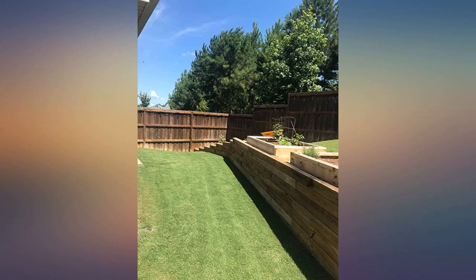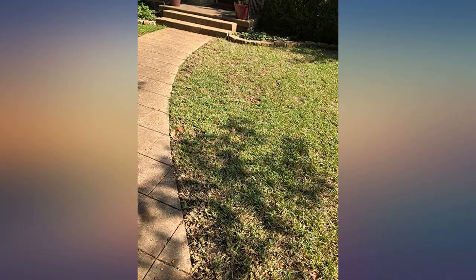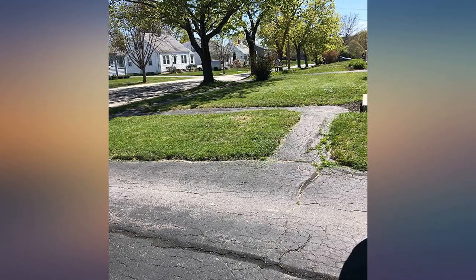I would give this a thousand stars if I could. Took 5 minutes to put together. My neighbors were in awe of this odd looking gadget. Cuts the grass in no time and I had no problems with little sticks or twigs.